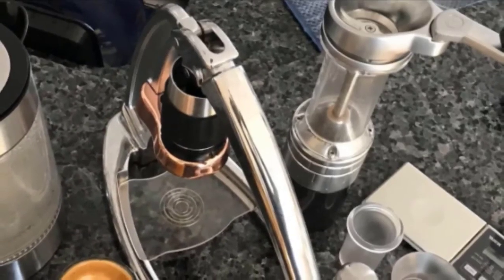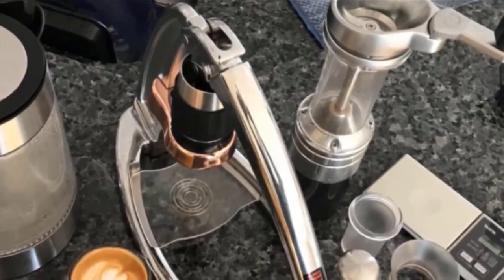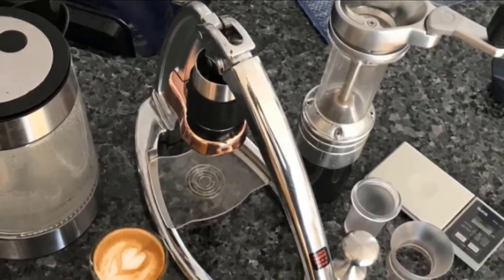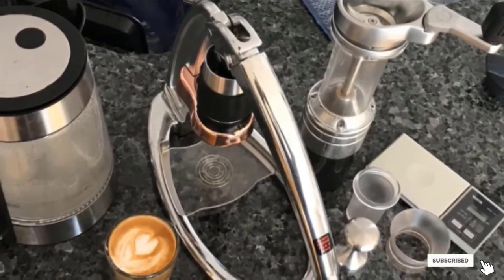The human-powered Flair has no plug-in, measures approximately 12 inches by 6 inches by 10 inches, and won't take up too much space on the counter. It's also easy to store; its included carrying case makes it fairly portable. A patented detachable brewing head allows for low-hassle cleaning.